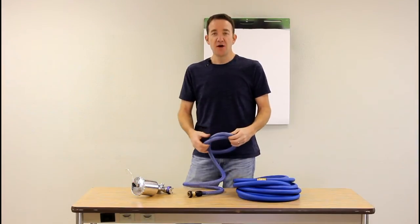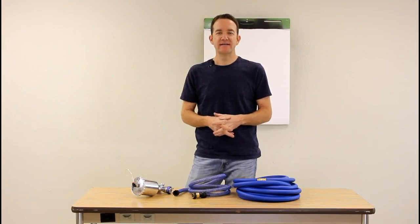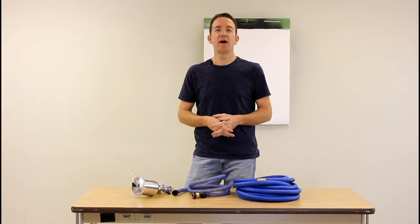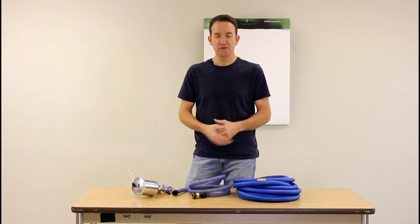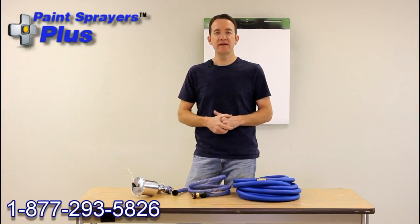That's my brief demonstration on the whip hose, and hopefully it helped you in your decision as far as whether the whip hose is a good option for you. As always, if you have any questions on the whip hose or any other products we have, you're more than welcome to give us a call at the number on the screen, or you can send me an email. Thank you for watching.